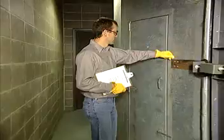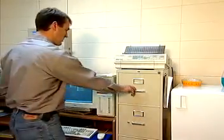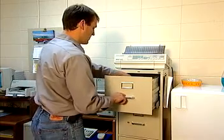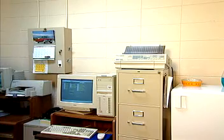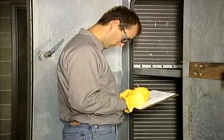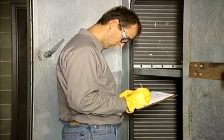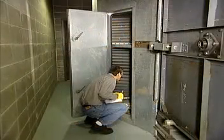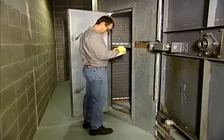Regular maintenance of an air handler requires a number of actions. First, gather the maintenance log for the air handling unit, including the inspection schedule. If you don't have one, start keeping one. Keep a separate log for each air handling unit. Refer to the log whenever checking the air handler. If you find any problems, be sure to note them in the log and have them fixed immediately.